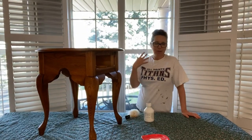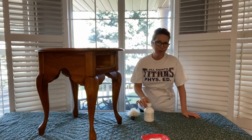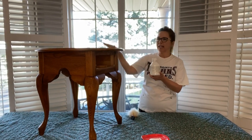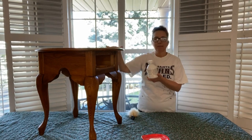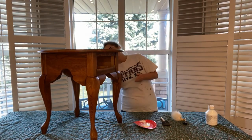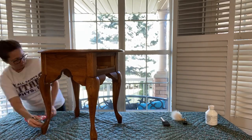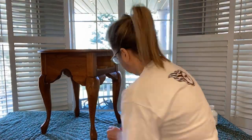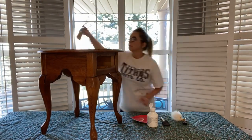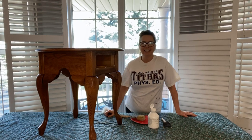You can see I changed, so I hope you like my ensemble. I always find it funny when people are painting and they wear beautiful things. So now I'm going to put a prepping agent — this is Fusion Ultra Grip — and I'm going to put a layer of that on so that our paint will adhere to it much quicker.